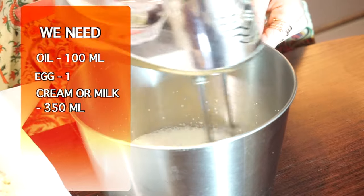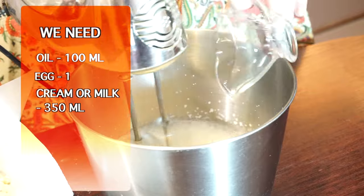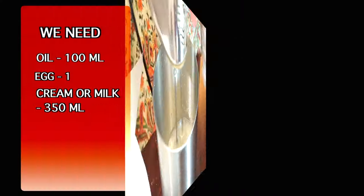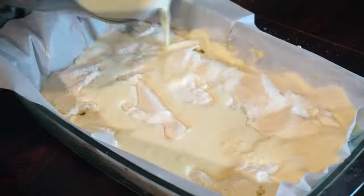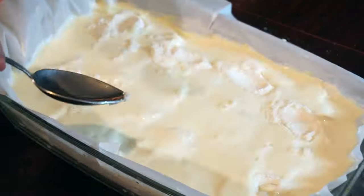Time to mix up our cream, oil, and egg, and pour it on top of our pie. We need to cover our dough layer completely.